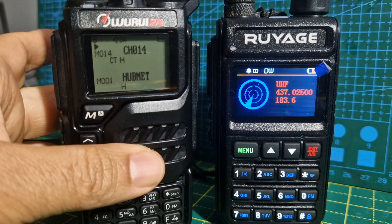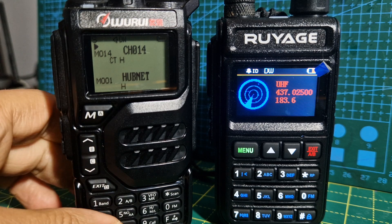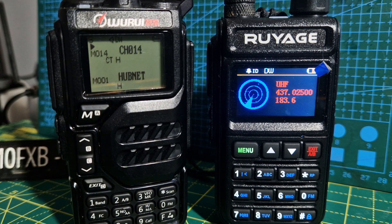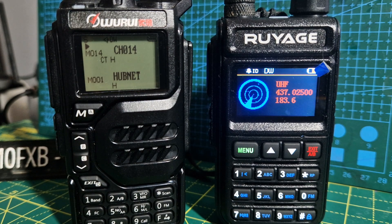I could definitely do it if I had two Ruiarges. I've got a Quansheng coming in the post for 19 pounds 58p — I'll do the copy thing with that as well. Thanks for watching my channel.